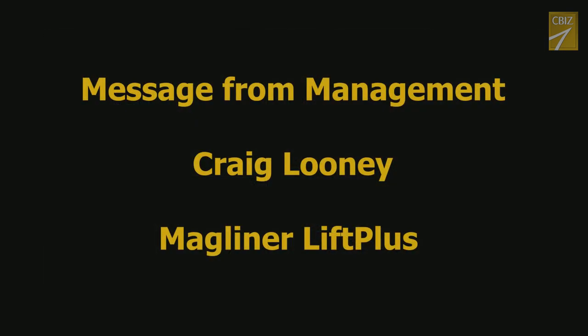Thanks and please don't hesitate to contact your management team or me directly should you have questions or concerns. Thanks for all you do.